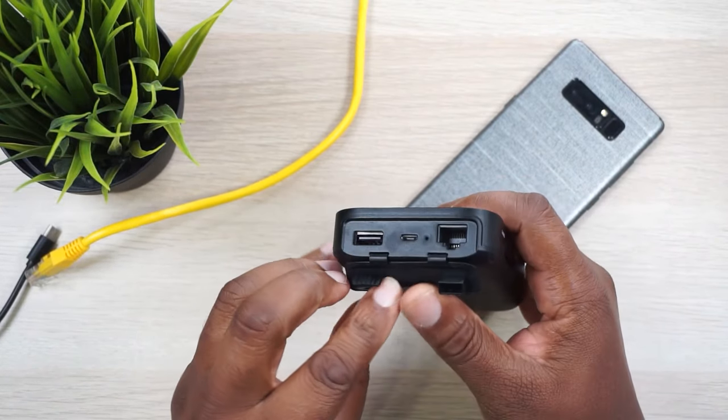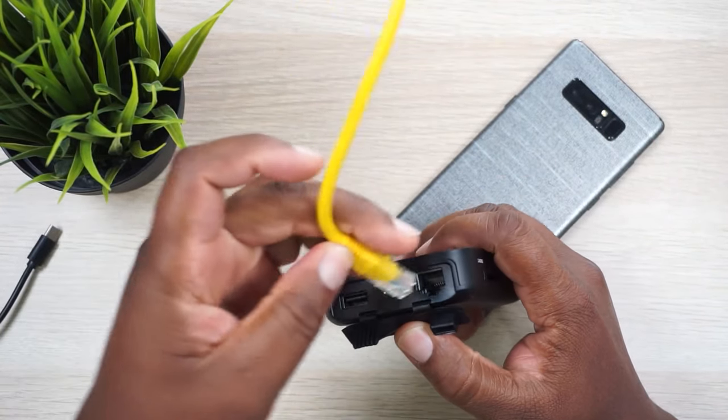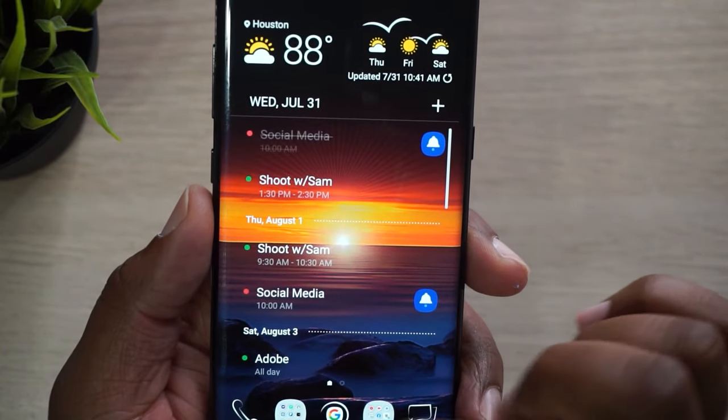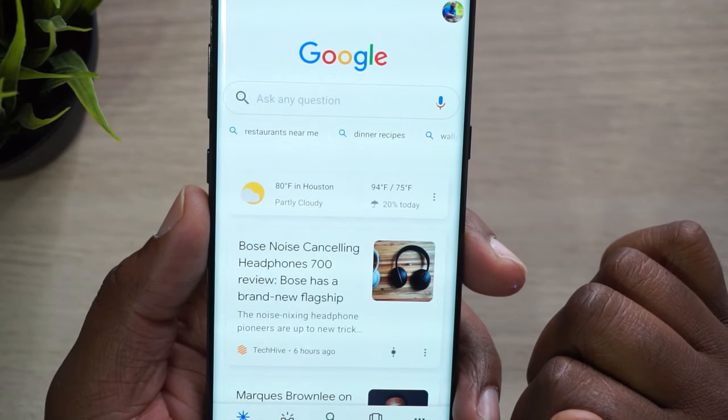First, you've got wireless router mode. This is where you can take an existing connection using an ethernet cable. Say you go to a hotel where there's no wifi — all you have to do is plug in the ethernet cable and this thing will distribute it as a wifi signal over 2.4 or five gigahertz, whichever one you want to use. You can connect up to five devices on this.